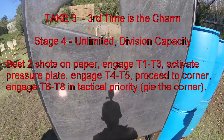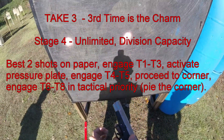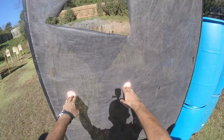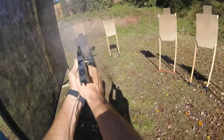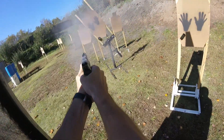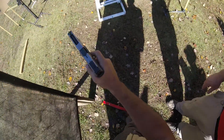Alright, third time's the charm. Load and make ready. Yep. Sorry, dude — it should work itself out. No problems whatsoever. Just appreciate you guys being out here. You ready? Ready. Stand by. We're done. Unload and show clear. 1178. Clear, slide forward. Pull trigger and holster. 1178, 1471, 1478, 1571, 1577.